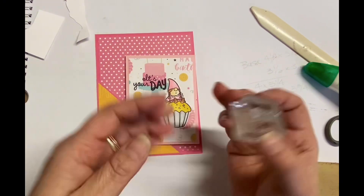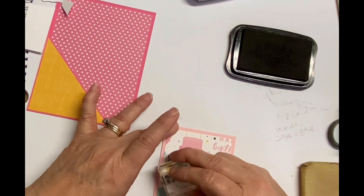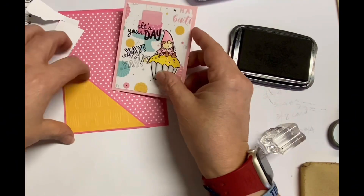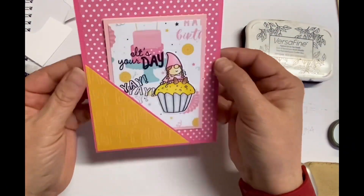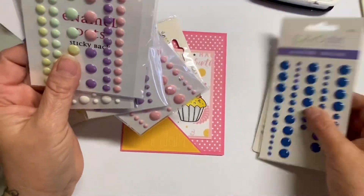You can also hit that notification bell which will notify you every time I post a new video. Thank you so much for watching and I hope you enjoy this really fun quick fun fold card. With that little pocket right there, this is a perfect spot to add a gift card as well if that was something you were considering.